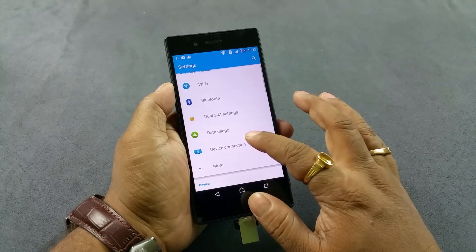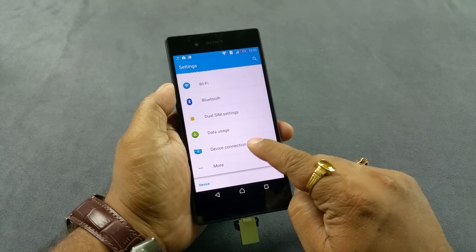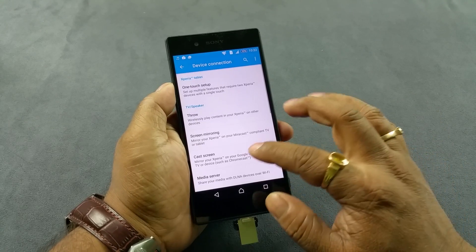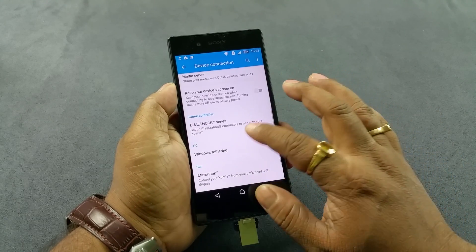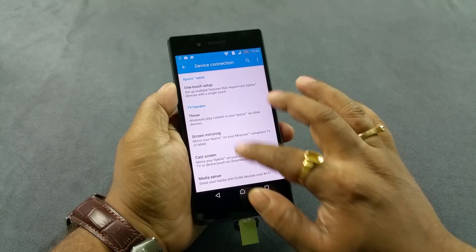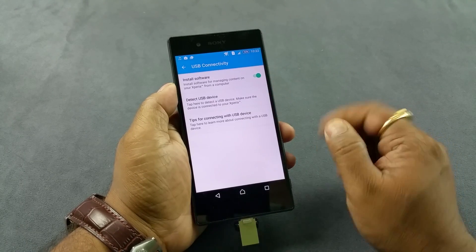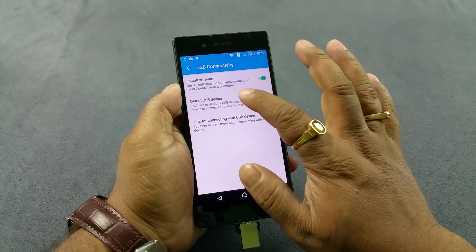To enable that, you need to go to settings and then go to device connection under wireless and networks. Now you have what I call USB connectivity, and then detect USB device.